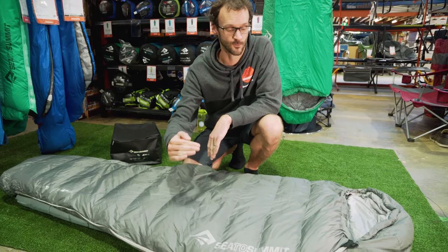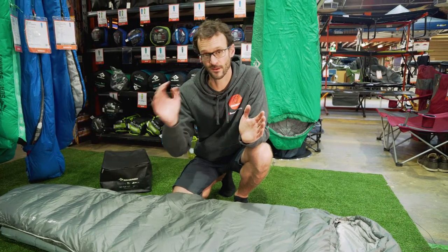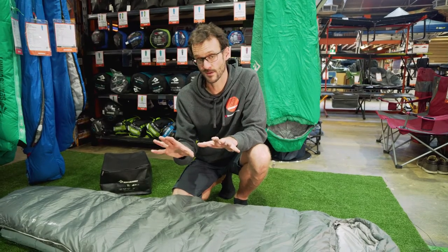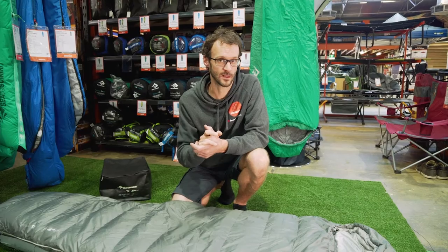The long also offers a little bit of extra width. These bags have got a comfort range of three degrees right through to a minus two lower limit. Weight-wise, 970 grams for the regular and 1.12 kilograms for the long.